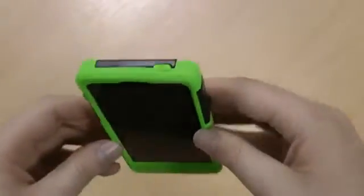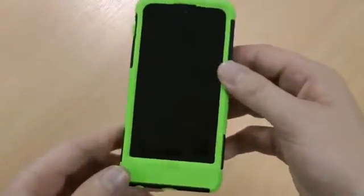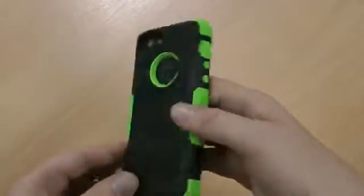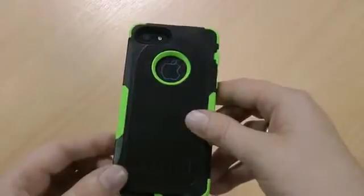So all in all it offers really good protection — you're not going to be worried if you drop your phone, and it is quite a bit cheaper than an OtterBox Commuter, so definitely one worth considering. As mentioned, you're not stuck with this bright colour — there are other selections available on their website.